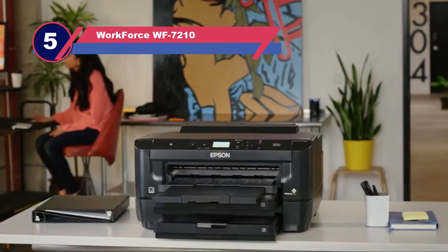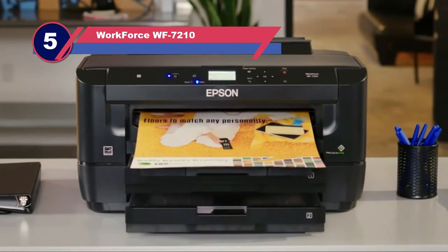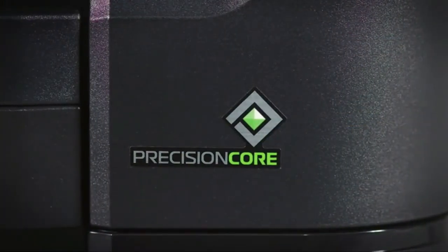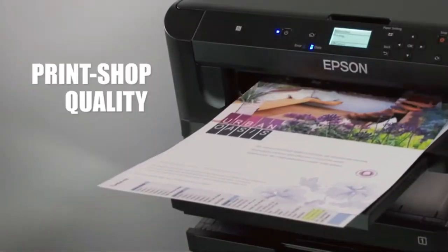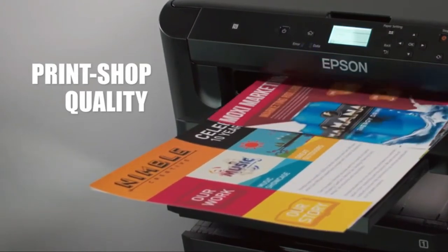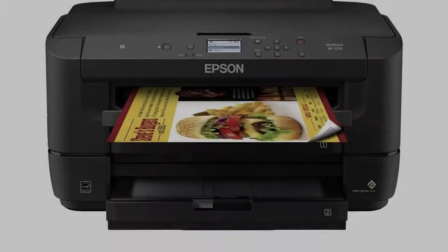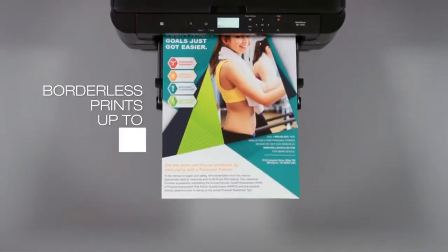Number five: Workforce WF-7210. Thanks to a precision core processor, this Epson printer promises excellent performance and laser-sharp images. It's capable of printing finished projects of up to 13 by 19 inches. It's economical, using as much as 80% less power than competing models, and at a cost of less than $300 it's also an affordable choice.